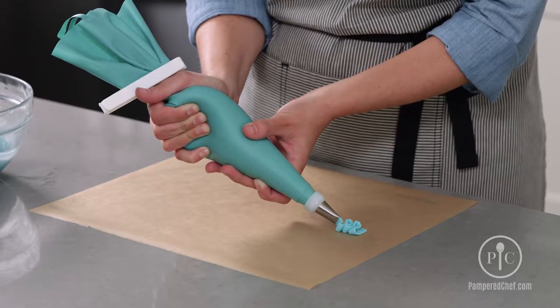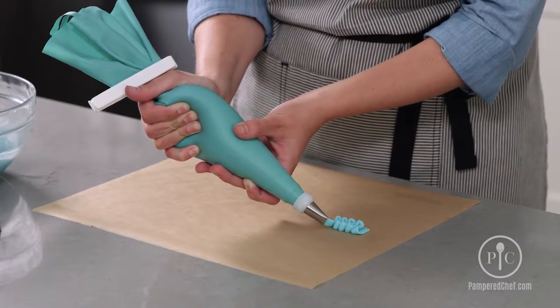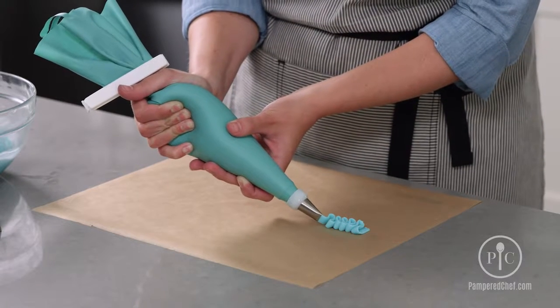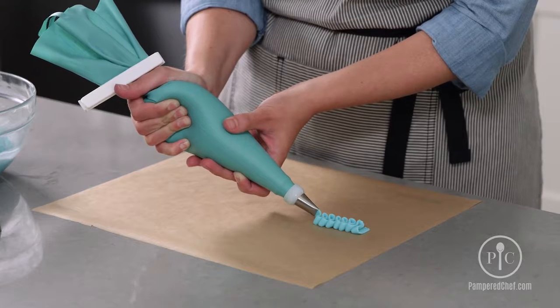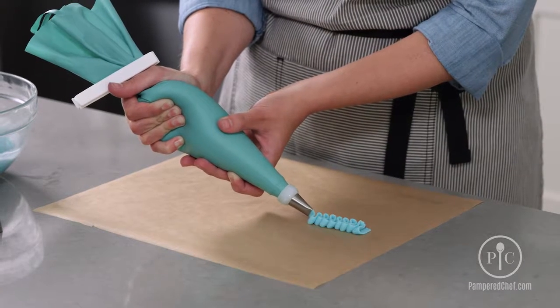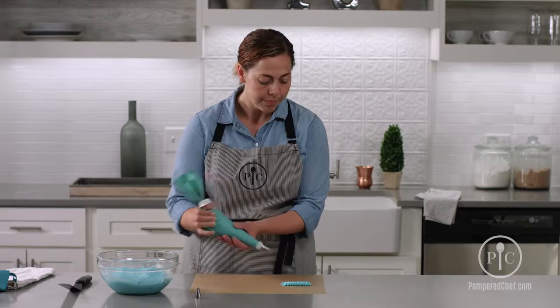You can see the frosting — I kind of let it flow out first and guide the frosting as you move back and forth. This looks really pretty on the side of a cake and you can do it as a border. It's a very simple technique, and with a little practice you'll have a beautiful ruffle.